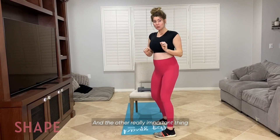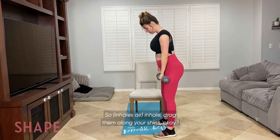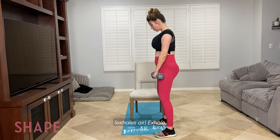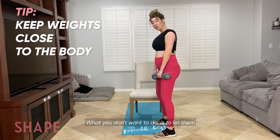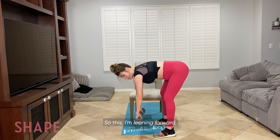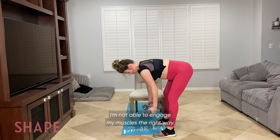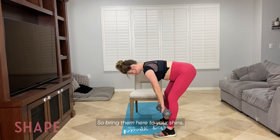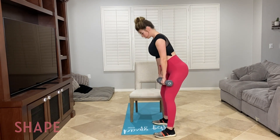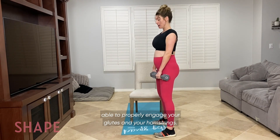The other really important thing when you are doing this with weights is the placement of the dumbbells. Inhale, drag them along your shins. That's what you want to do. What you don't want to do is let them just kind of hang out in front of your body — because then I'm leaning forward, it is messing with my center of gravity, and I'm not able to engage my muscles the right way. So bring them to your shins, drag them along your shins and your thighs, and that is how you are going to properly engage your glutes and your hamstrings.